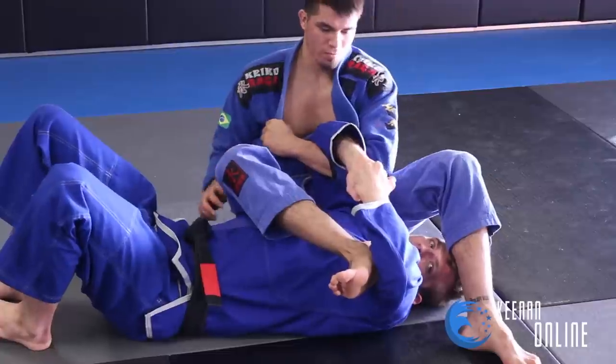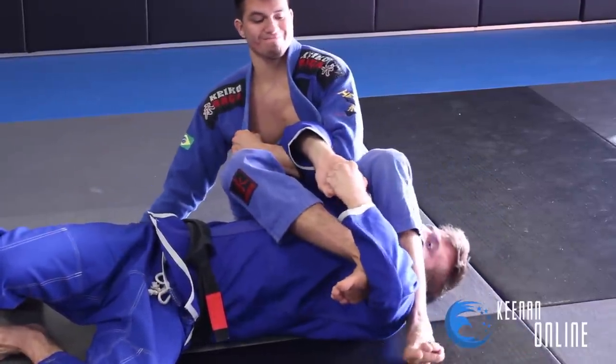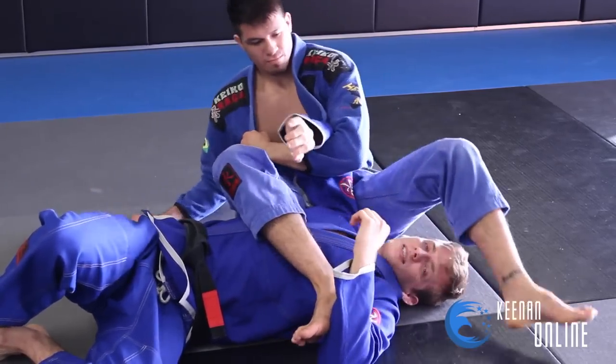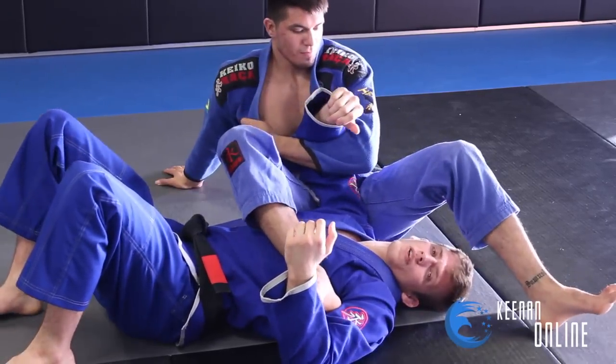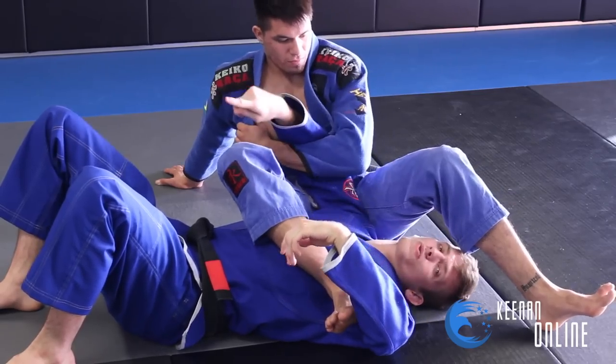Now we're in our second layer of defense, controlling here with our S-grip. He's still trying to kick our leg, but if he starts kicking me with both feet now, we're really in trouble. Most people think that this is the end at that point — they just try and do the hitchhiker escape where they turn and escape like that. I don't really like doing that one; I feel like it's really risky. So what I like to do is instead of going this way, I like to go this way.